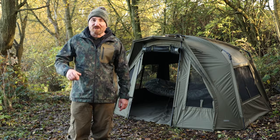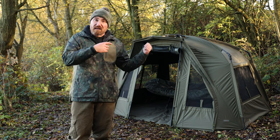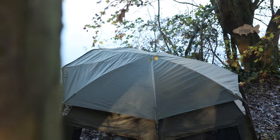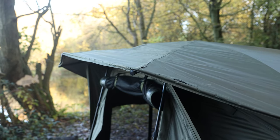The most popular accessory we sold for the Tempest was the school cap. You can add a school cap to all of the Tempest RSs. The school cap was one of my favourite accessories because it gives you a little bit more warmth, helps reduce condensation, but also gives you a bit more of an extended peak.